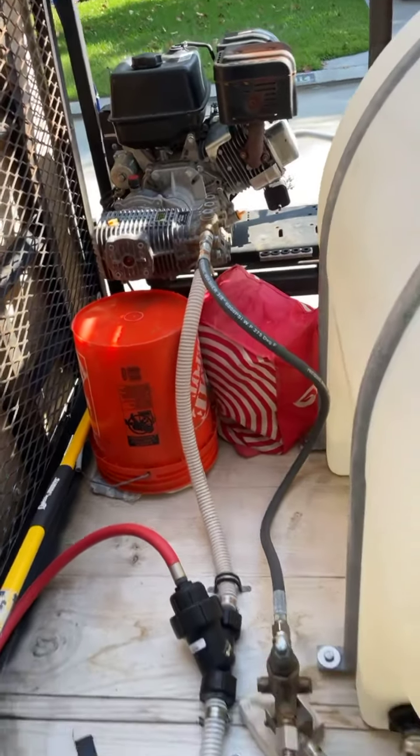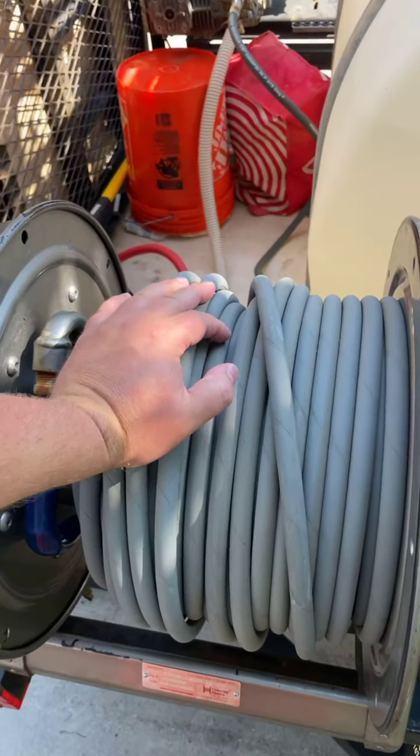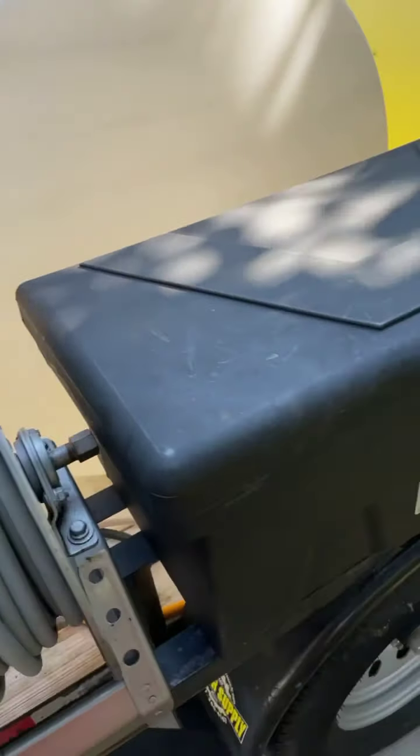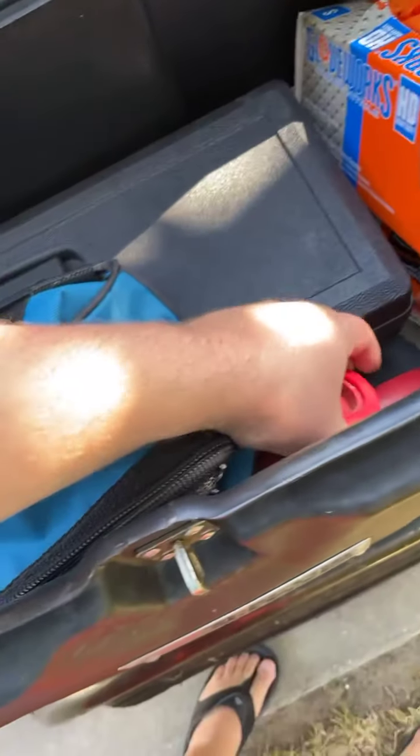We really don't soap a lot with it. This is 200 feet of three-eighths inch one-wire. We carry a big squeegee and in here we've got gloves and the GP red gun.